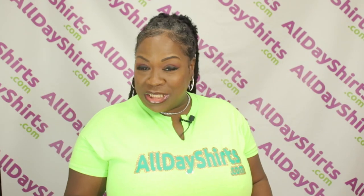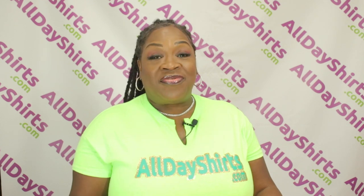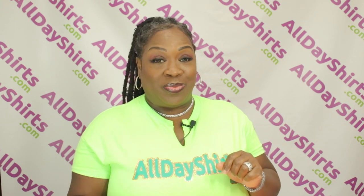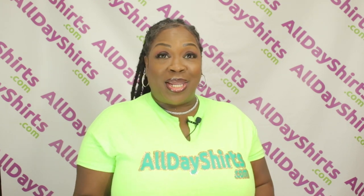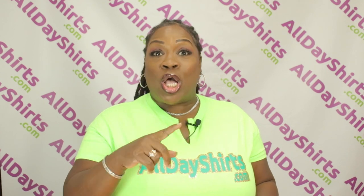The G540 is the long sleeve version. This t-shirt is 100% cotton. The graphite heather, safety orange, and safety green are 50-50 — 50% cotton, 50% polyester. The sports gray is 90% cotton, 10% polyester. Safety green is compliant with the American National Standard for high visibility safety apparel and accessories.